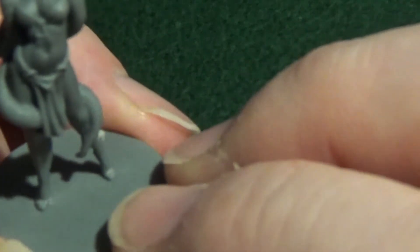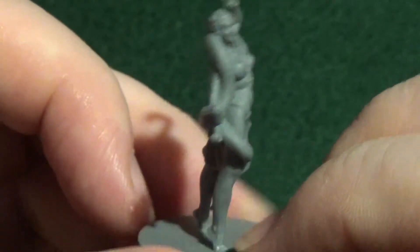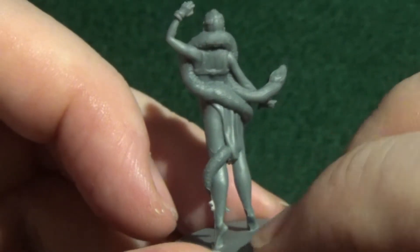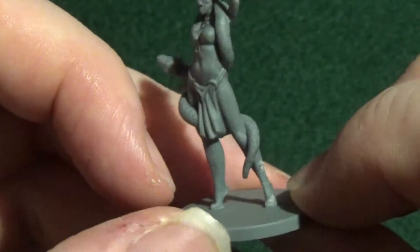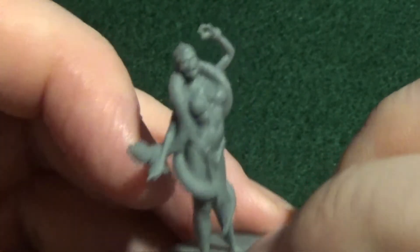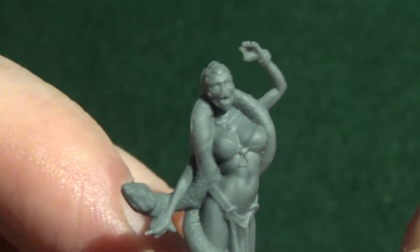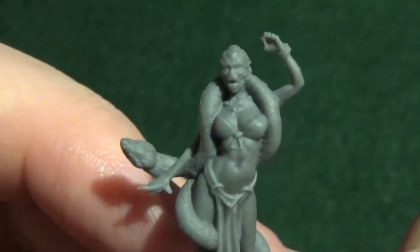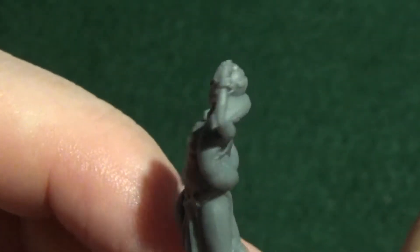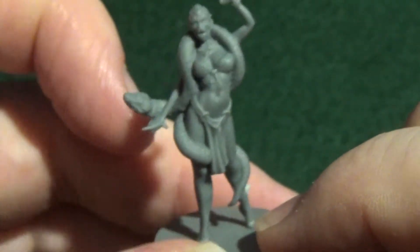And now we have Vibora and her snake. That's a nice mini isn't it? The face — I'm not sure how well the detail is going to hold up there after spraying. But we'll give it a try and see how it goes. But that's it for that next.